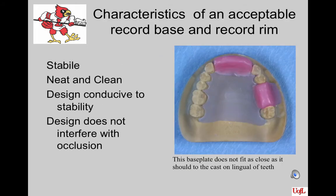The characteristics of an acceptable record base and record rim are that it be stable — meaning it seats solidly on the cast and tissues — and you do not have any anterior, posterior, or lateral movement when you place your finger on it and try to shift it around. It should be neat and clean. The design should be conducive to stability, and the design should not interfere with the occlusion of the opposing arch.